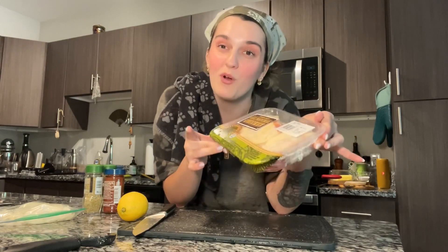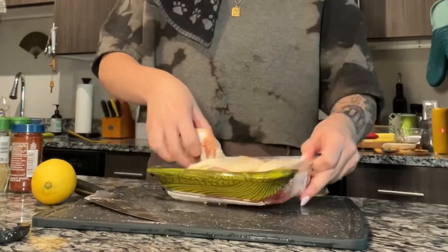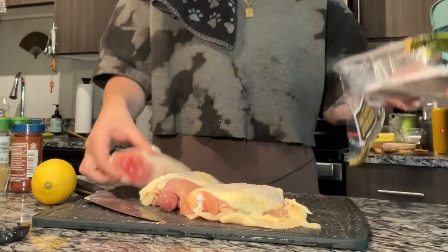This pack of chicken thighs is only three dollars. The nice thing about cooking chicken thighs is it's usually a cheaper cut, but it has a lot more flavor than all the other cuts of the chicken in my opinion. We're just gonna break this open first.